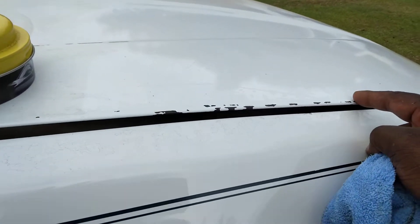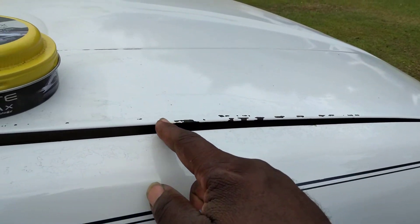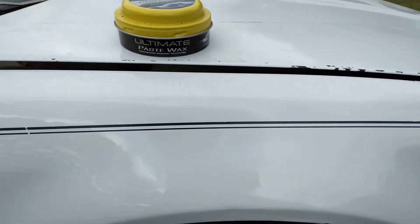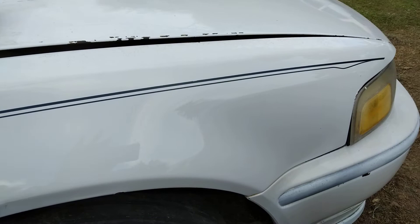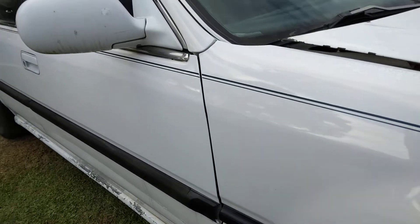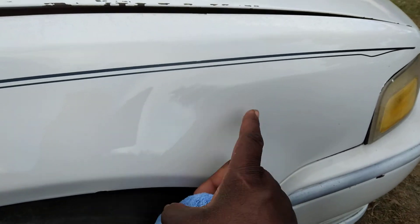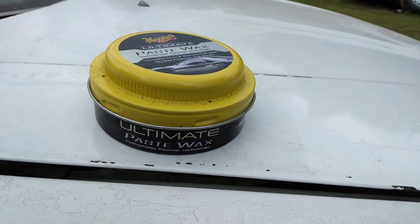Especially on your hood — there's a little spot that needs touch-up paint up in here. I can easily get any kind of white touch-up paint and just touch this up. But overall, this stuff is getting the same gloss on white paint — very slick, and you're protected for at least six months.